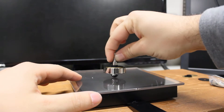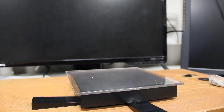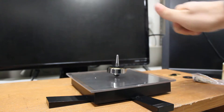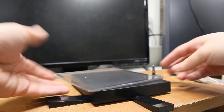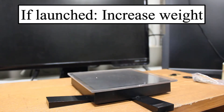Now that we know how it works, let's give it a try. Making this top float for the first time is not easy at all. First you have to practice spinning it in the center position until you succeed. After achieving a satisfactory spin, you need to raise the platform gently. If, while raising the platform, the spinning top is launched and escapes the magnetic field, it means that it is too light and we need to increase the weight using the washers.